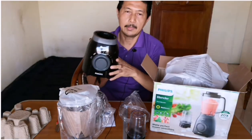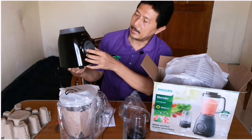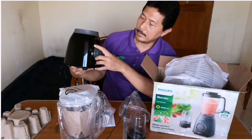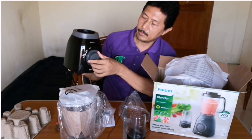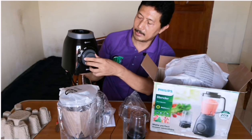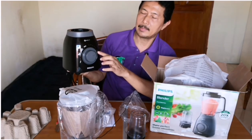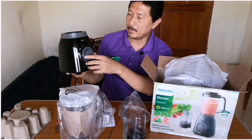Ini mesin dari blender ini. Ada ukurannya di sini. Ini posisi off, kemudian minimum, lalu setiap langkah akan berbunyi klik. Maksimal kecepatannya adalah 1, 2, 3, 4, 5, 6, 7, 8 — jadi ada 8 tingkat kecepatan.